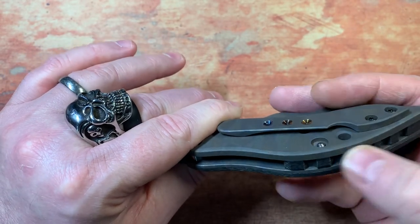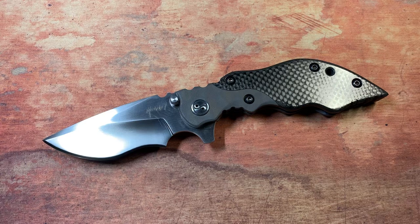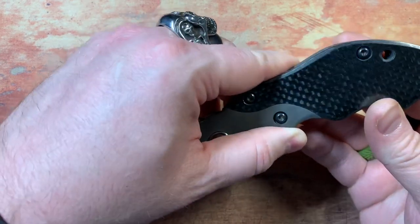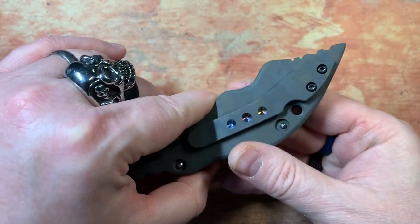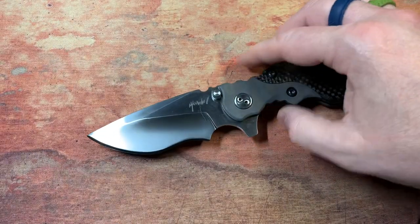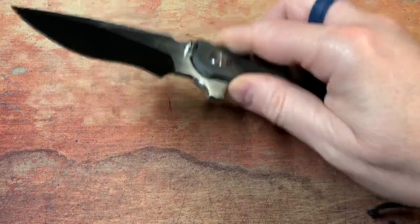One more thing — this backspacer is actually Moonglow, which glows in the dark. I really don't get it, but I know a lot of people dig that kind of stuff so it's in there. And the lanyard hole is way up here — it could have easily been further back, but design choice by Una was to put it up here, which is fine. I'm definitely not a lanyard guy so it's not of significance to me, but if you've got a lanyard on it in your pocket, it'll be a little ways down as well.